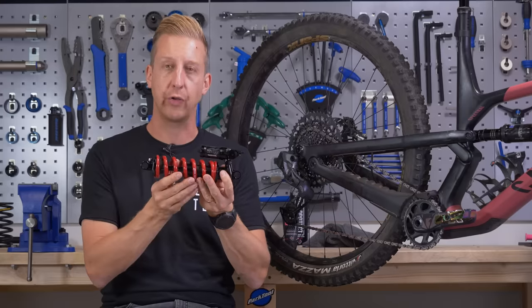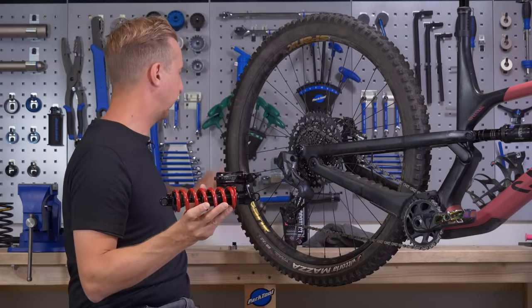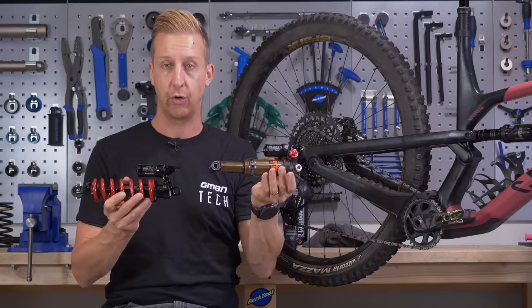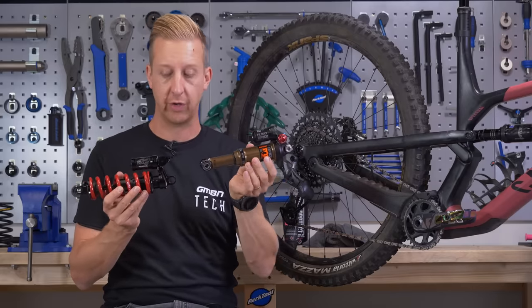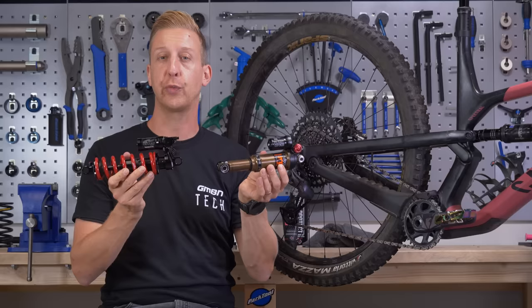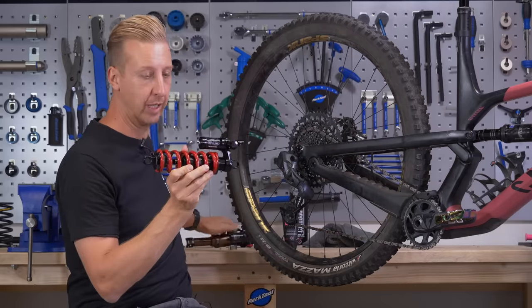Looking up close on the shock, the layout is fairly similar to what you'd expect to see on an air shock, although it's a different brand. The only difference is that on an air shock you have your air spring on the inside, whereas on a coil shock you have your spring on the outside — it's a coil. Other than that, the features are fairly similar.